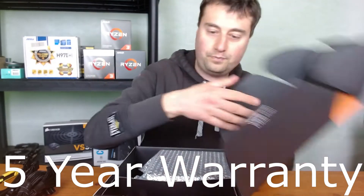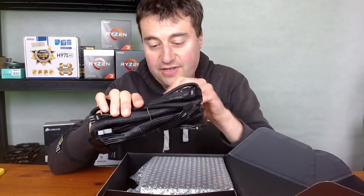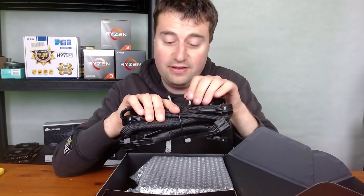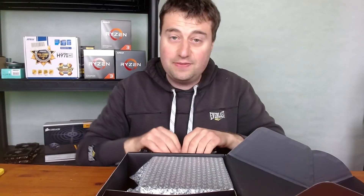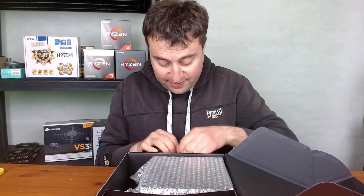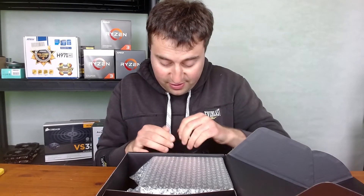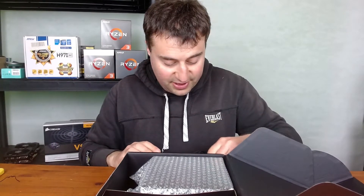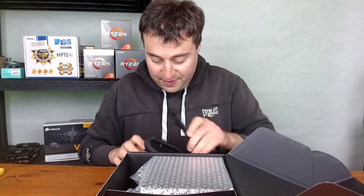Let's have a look at the cables now. Obviously fully modular, so there's nothing connected into the power supply currently. I really like the fully modular design — especially for an ITX build, where you have limited space. Being able to use only the cables you absolutely need is really great. Let's start off with the big cable.